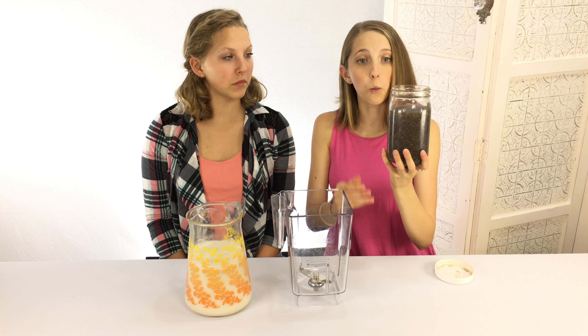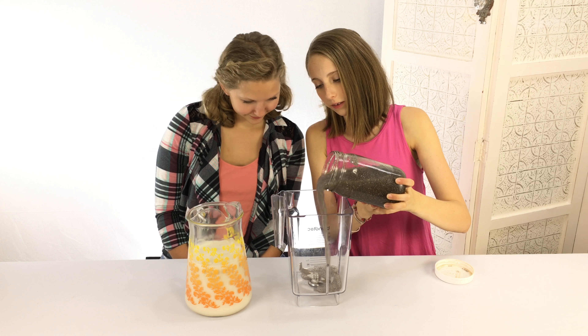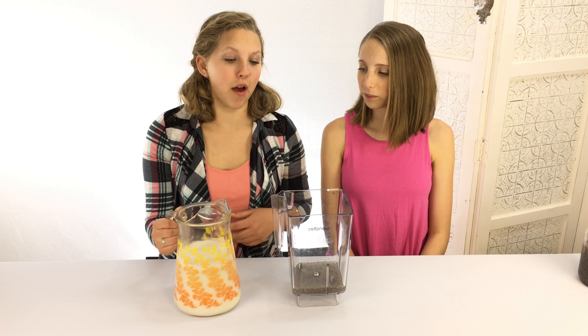your almond milk. For one person, you would put one cup of chia and then two cups of almond milk.